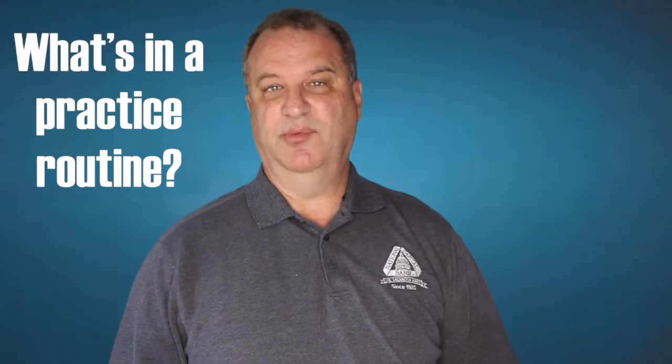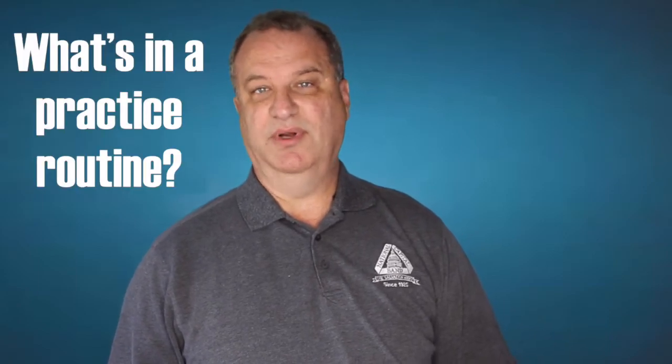Hello again everybody, this is Dr. Steve again with the NCV Music and Arts Department. This is the fourth in a little introductory series on how to practice, and this one is entitled 'What's in a Practice Routine.' So if you've got questions about what you should be practicing, we covered a little bit of this in the third video, the previous one.